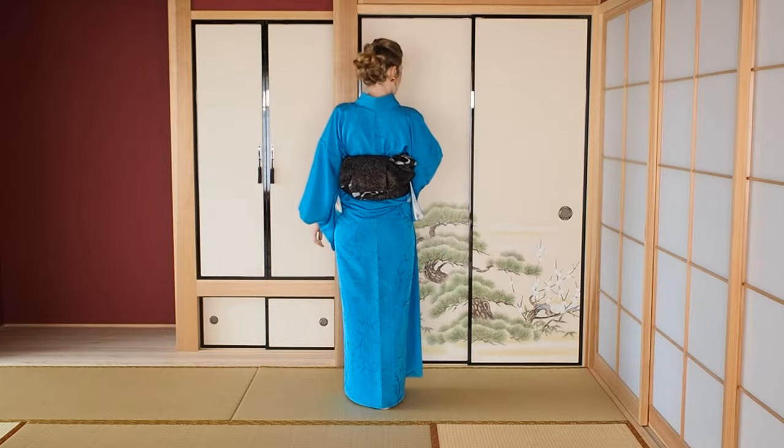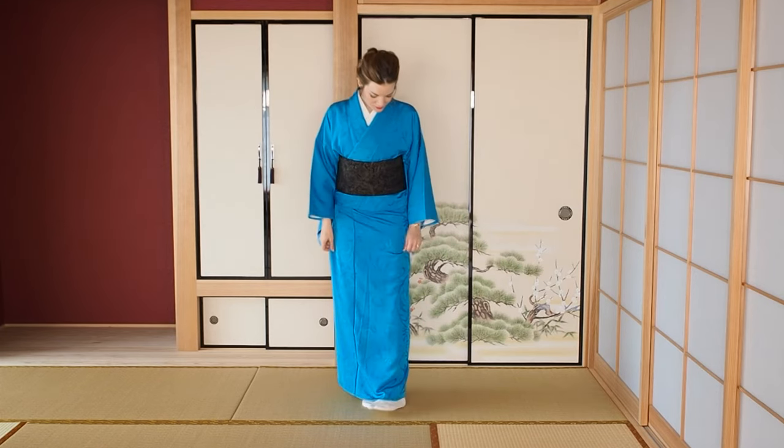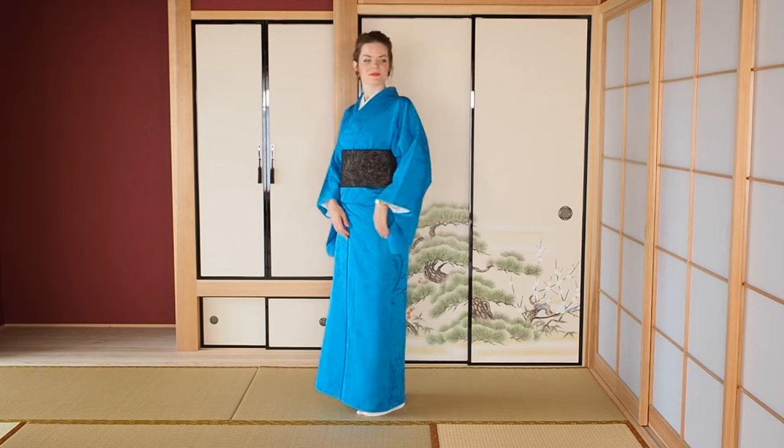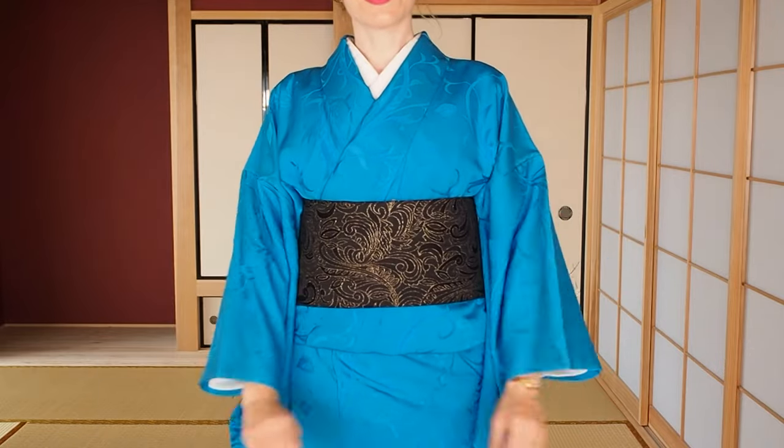With an obi it should look like this. This obi arrangement is very simple but elegant and perfect for kimono and yukata. I've put the link for that tutorial in the description box below.